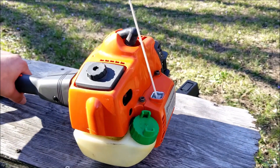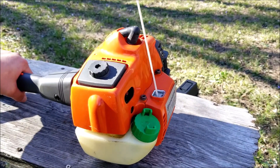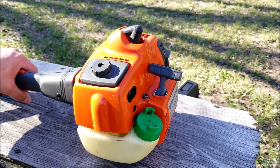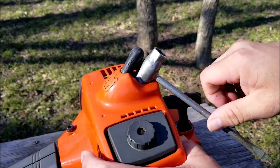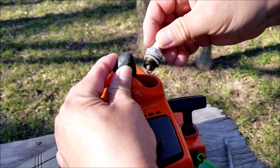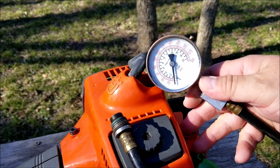I want to begin by testing the engine's compression. An easy test is to slowly pull on the rope and feel how much the engine fights back. Luckily it's fighting back pretty well, but this is just a rule of thumb — a better option would be to use a compression tester. You can buy one online or at the parts store, but I would suggest borrowing one instead. Just remove the spark plug and screw the tester into the engine.